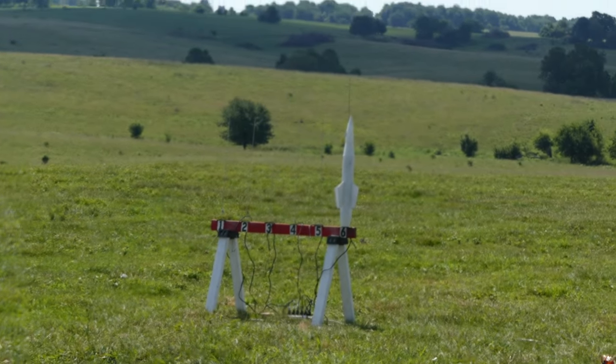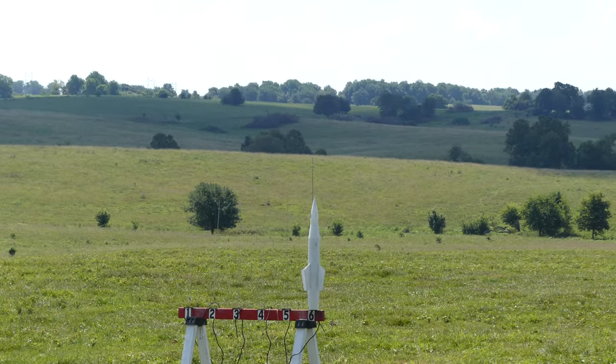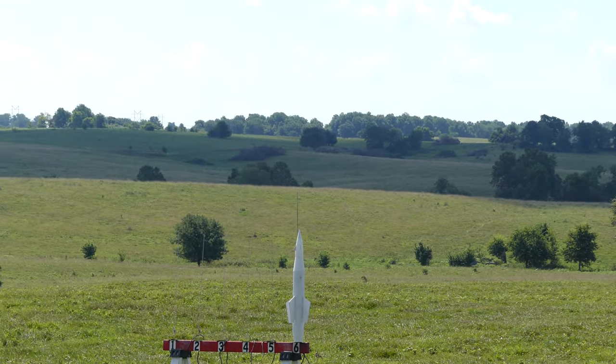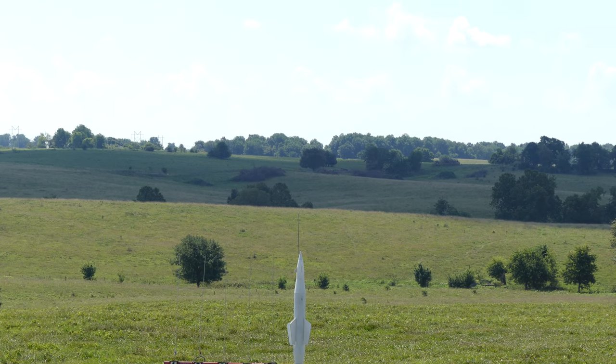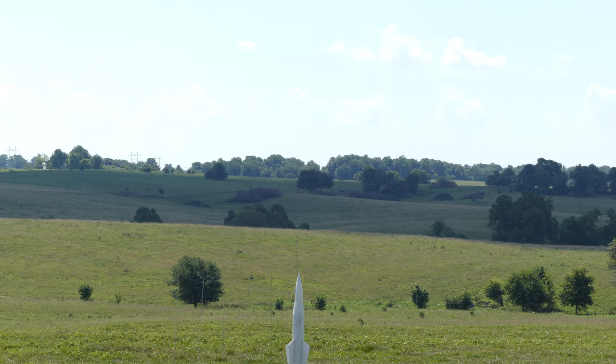On an E-28-4 motor, it's the interesting looking rocket on Red 6. Range is clear, sky is still clear, slightly cloudy, and we're going on Red 6 in 5, 4, 3, 2, 1, start!